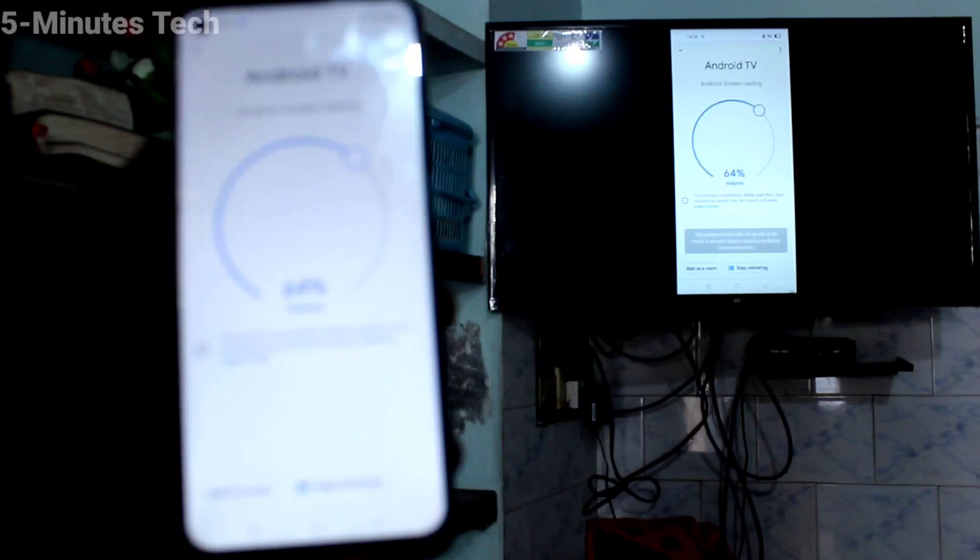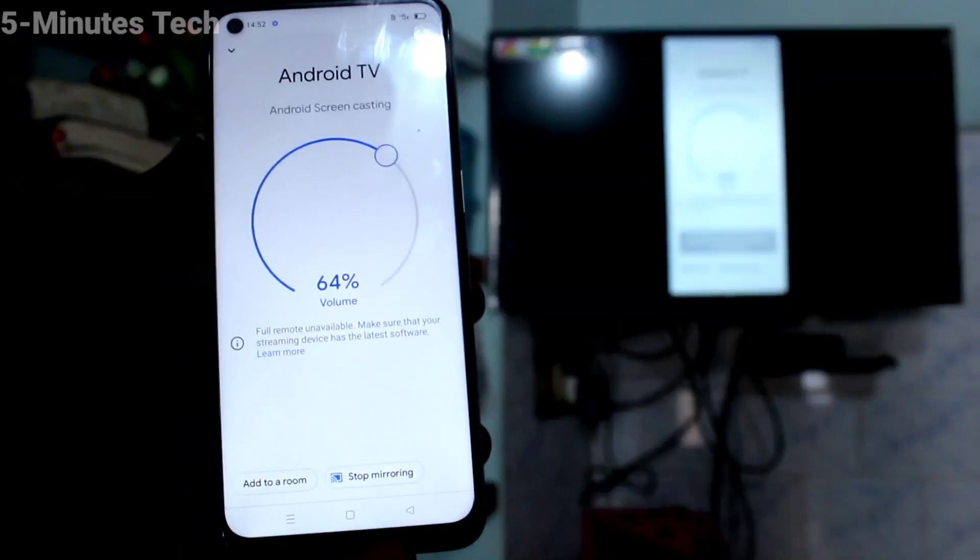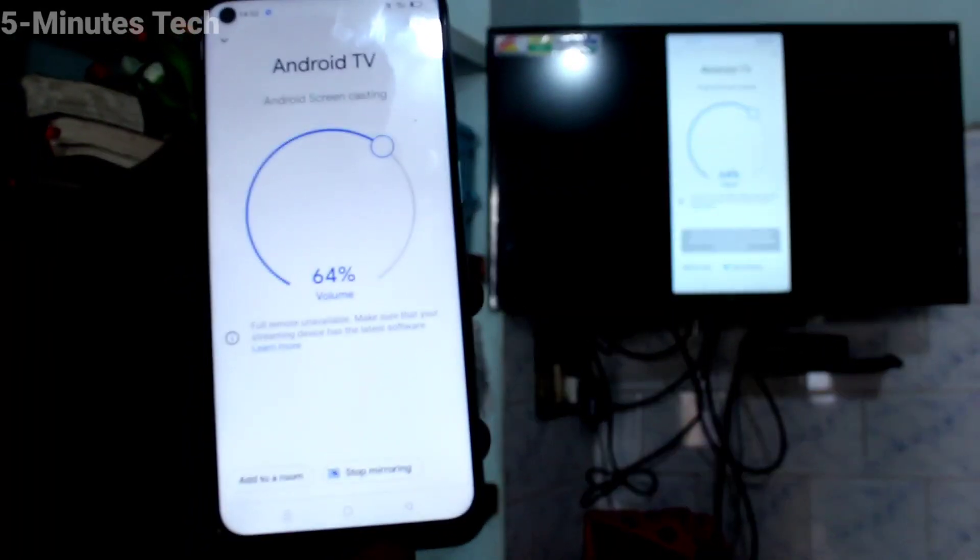Your phone screen is mirrored to TV. So in this way you can easily do screen mirroring. That's all friends, thanks for watching, bye.